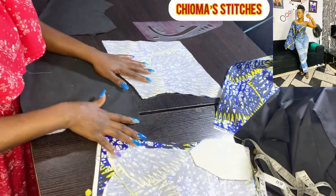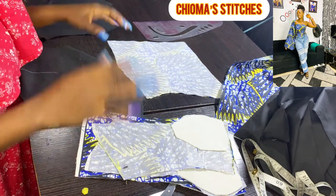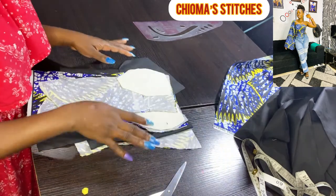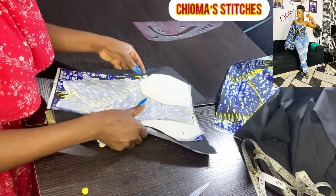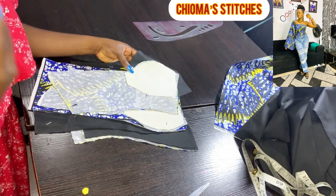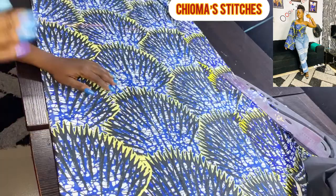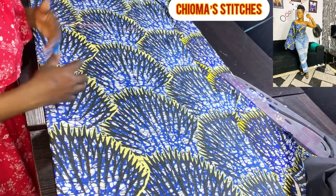Now let's do the darts for the back pieces and the compilation of everything. Sew the lining piece to lining piece together and the main fabric to main fabric together, then do the ironing. Stay to the end of the video — I can't wait for you to try this out. When you do, please notify me. Now let's go ahead and cut out the sleeve.